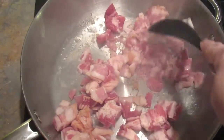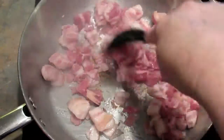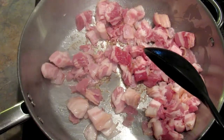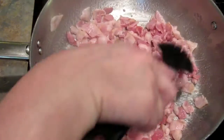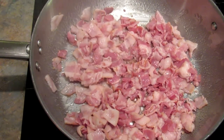The pan looks probably a little hot. While the bacon is cooking, I have water coming to a boil on the back burner to cook the pasta. I'm just going to let this cook until it's crispy.